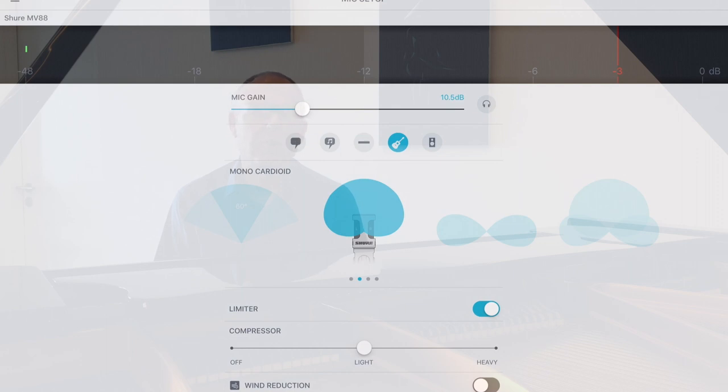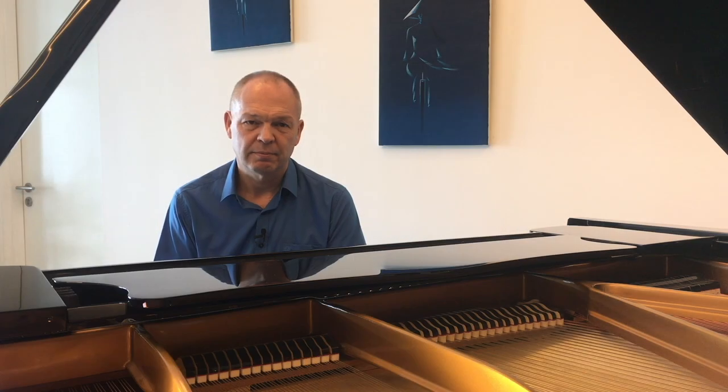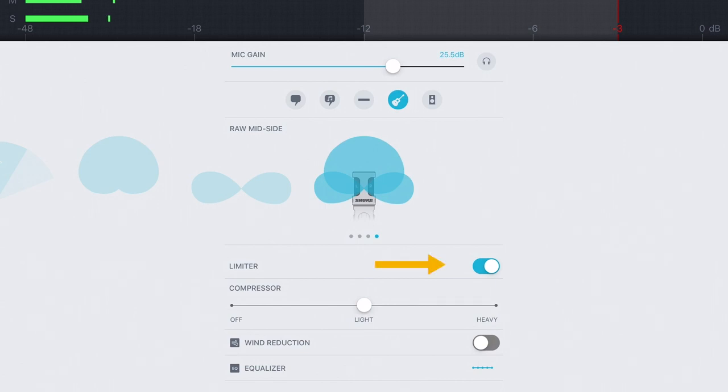There are a few other settings that you'll come across if you look into the depths of the app. One of these is the polar pattern. For recording your piano, you don't really need to worry about this — you just want to set the stereo pattern — but effectively you can use a pattern that only picks up sound from the left and right and ignores sound to the front, or you can pick a pattern that picks up sound from all around the microphone. The last effect you'll see is called the limiter. The limiter is a little like the compressor in the sense that it tries to limit the loudest sounds so that they won't distort when you record them. However, unlike compression, the limiter doesn't try to increase the volume of quieter sounds.